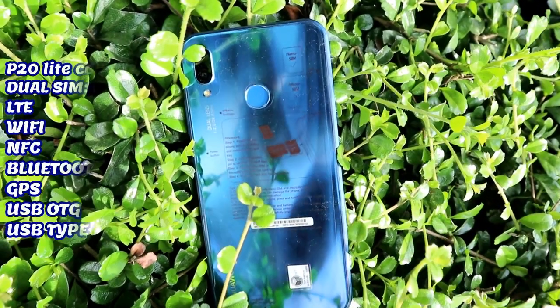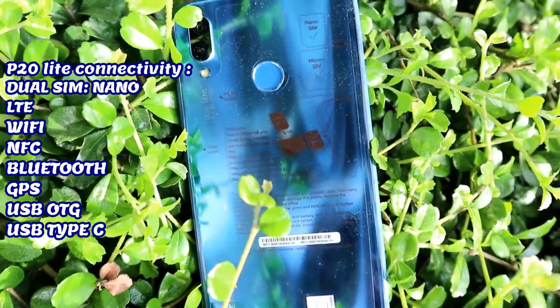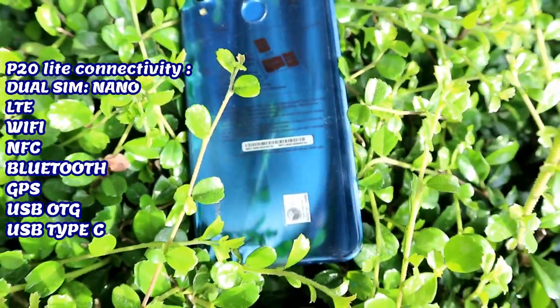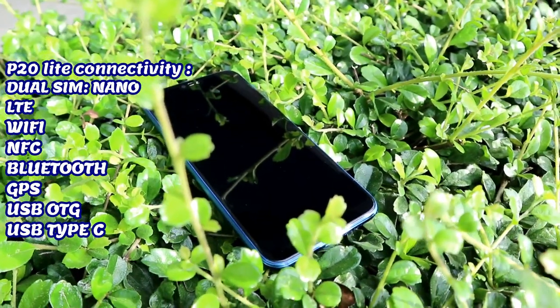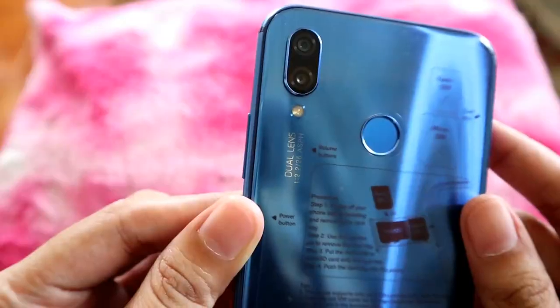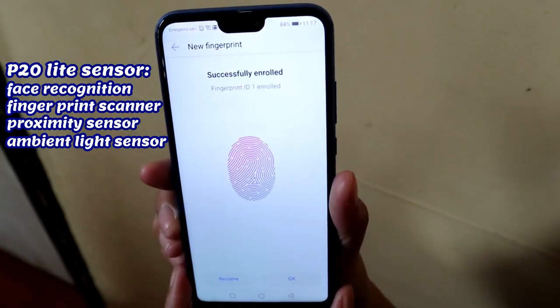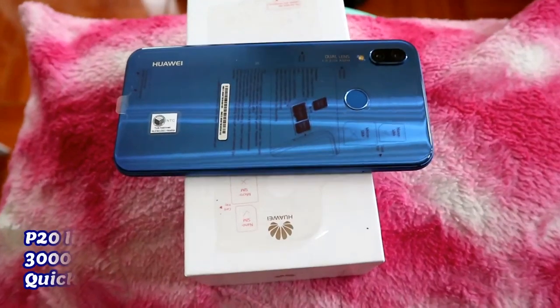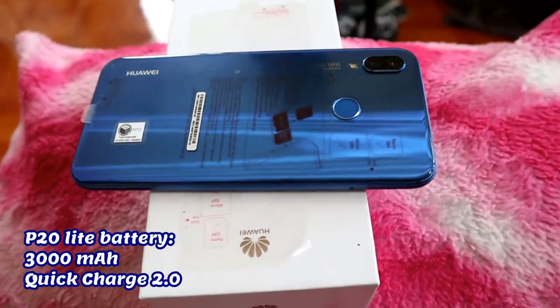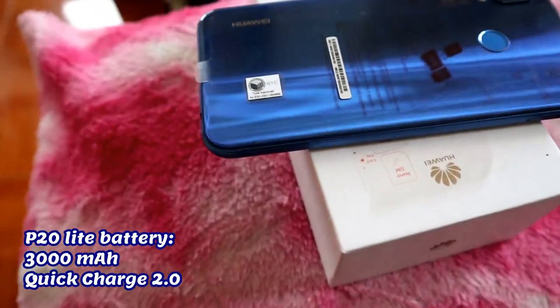Next is cellular. The P20 Lite has dual-SIM hotspot, nano-SIM, 4G LTE connection. And with its connectivity, it has Wi-Fi, NFC, Bluetooth, GPS, USB OTG, and USB Type-C. This phone has face recognition and fingerprint sensor. It also has a proximity sensor and ambient light sensor. When it comes to the P20 Lite battery, it has a 3000 mAh non-removable battery with Huawei Quick Charge 2.